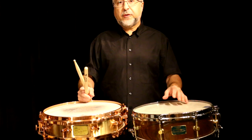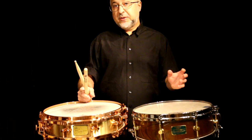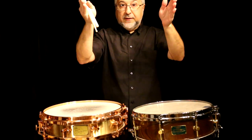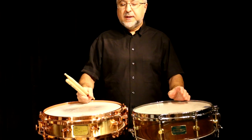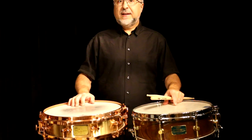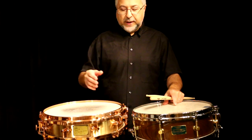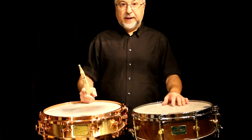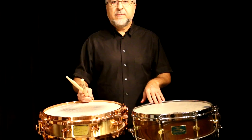Anyway, these drums are great because, first of all, they're built like tanks. The Canopus Zelkova is made from one piece of wood, kind of like a taiko drum, and it's round on the outside, so the bearing edge is just razor sharp. This drum, since it's cast bronze, is extremely heavy, and it rings for days — that's a great, desirable thing. You can always dampen down a ring, but you can't create more ring on the drum. So I'll be using these drums exclusively today to demonstrate some of these rim shots.